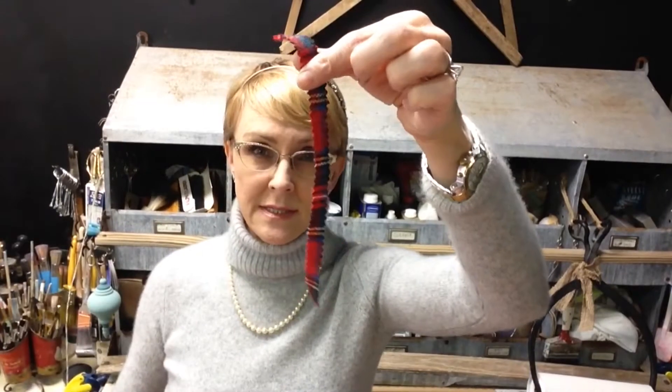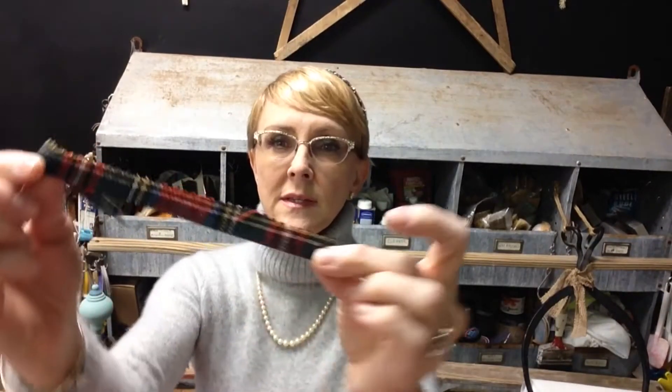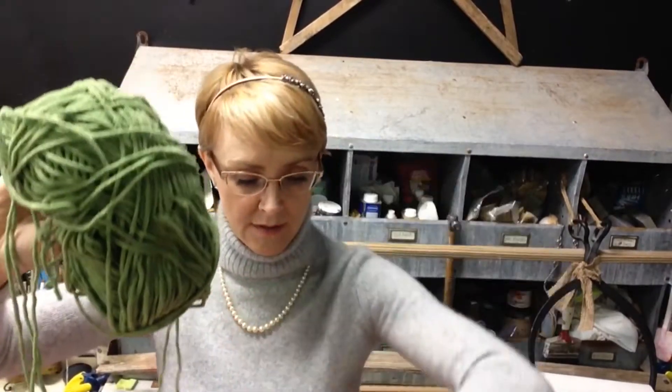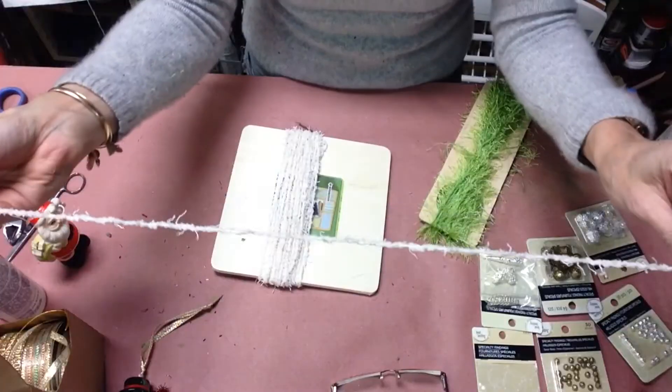There's a ready-made tassel — the same way, just attach it, it's ready to go. You can use felt cut in strips, flannel strips, use zigzag scissors if you'd like to get a zigzag edge, or you can just use straight scissors. And yarn of course — you can also use embroidery floss, anything you think would make a nice tassel.